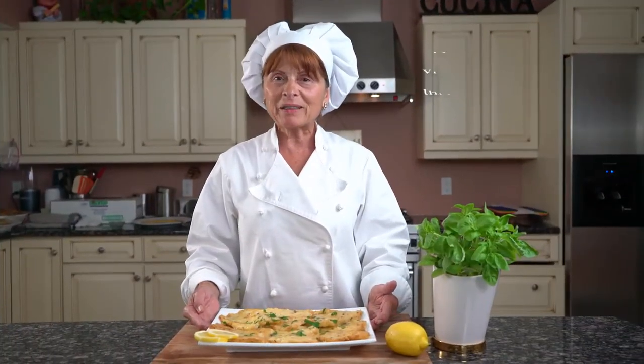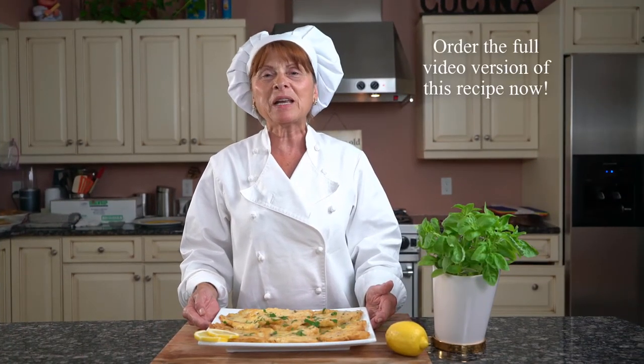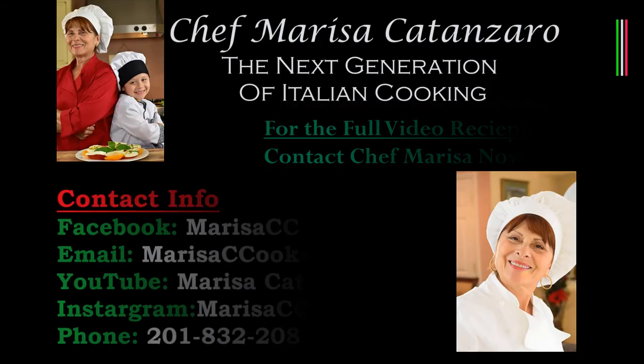Here's our final product. Thank you for watching. Stay tuned for my next recipe and bon appétit! We'll see you next time.